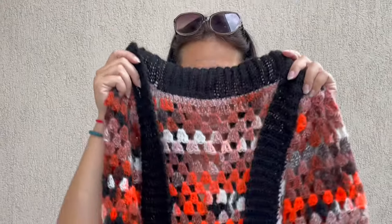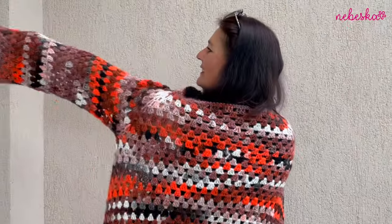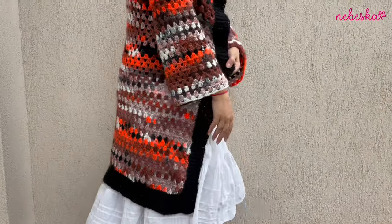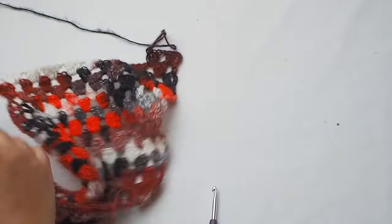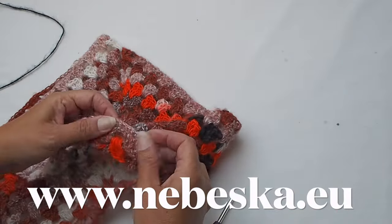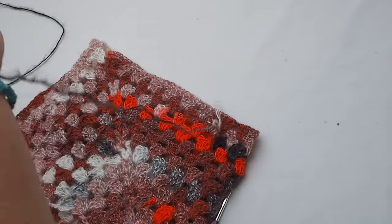Hello everybody and welcome back to my YouTube creative studio. This is the second part of how to crochet this amazing colorful granny raglan cardigan coat. I'm so satisfied with this cardigan — I absolutely love the colors and the size. It's a women's medium, made oversized. In this second part I will show you how to make the sleeves and how to finish the cardigan coat with a nice ribbing ending. In the first part we created the yoke and I explained how to continue working on the body.